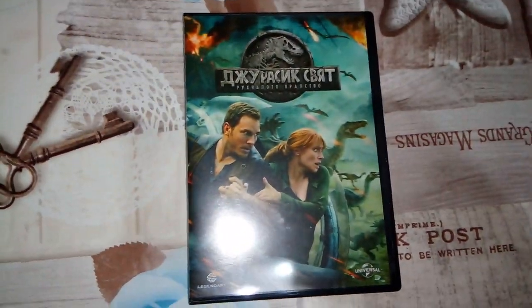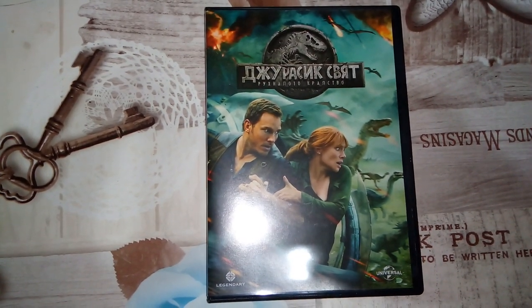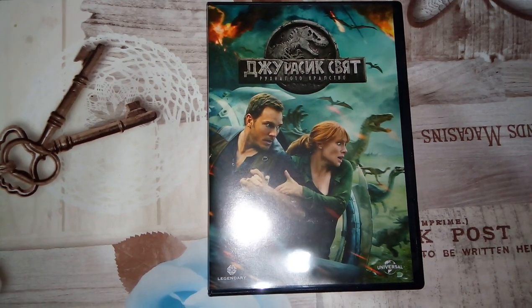So here it is guys — Jurassic World Fallen Kingdom on DVD. Thank you for watching. Subscribe to my channel if you haven't already. See you soon. Bye-bye.